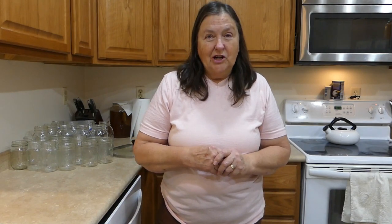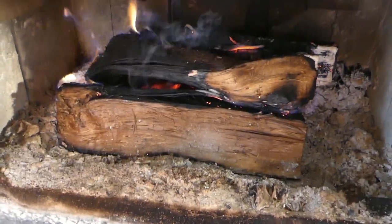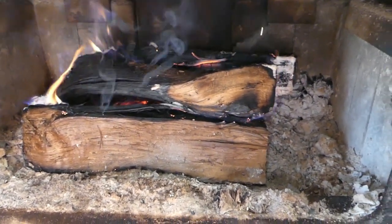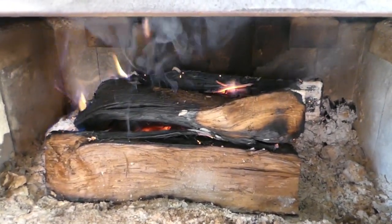So let's get things started. It's morning — we had a pretty good bed of coals in the stove but I've put some extra wood in there and now I need to let that burn down into some good coals. I don't think I want an active blaze going on in there — I just want a really good bed of coals.